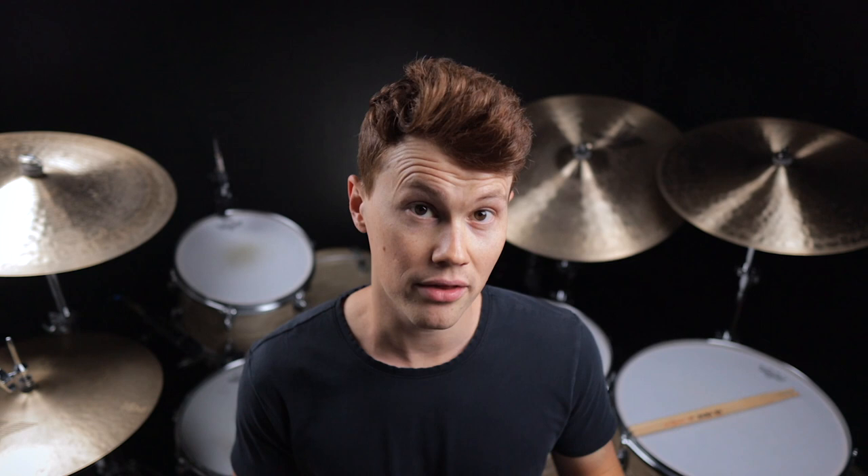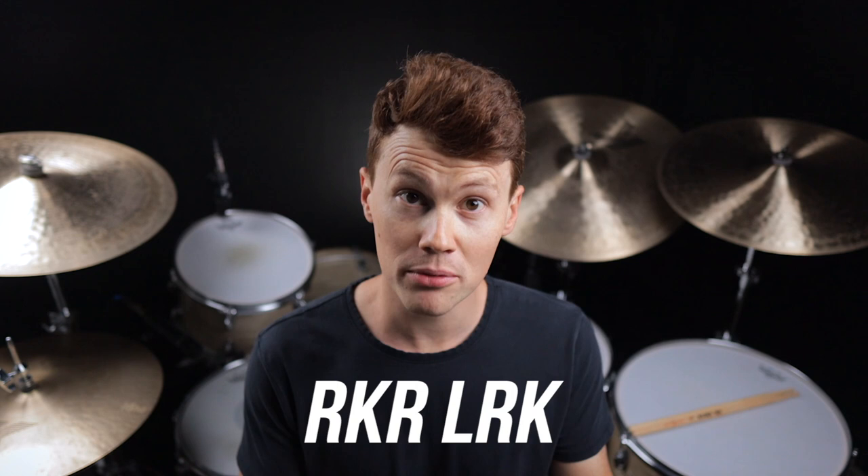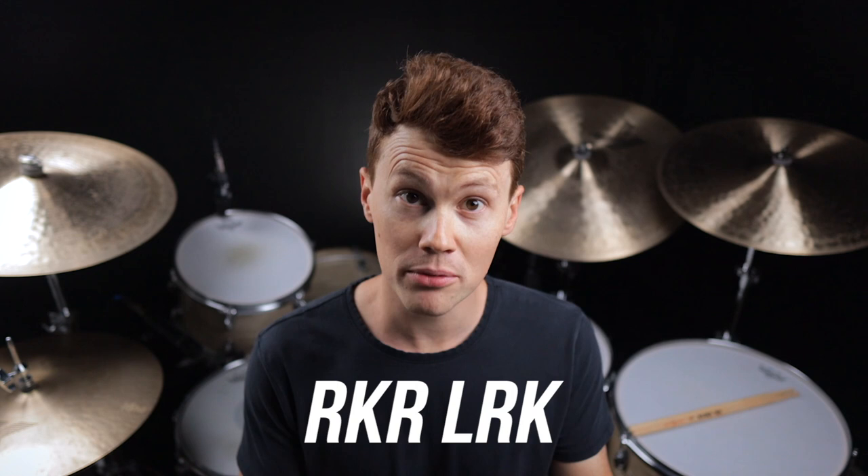And finally, for fill number four, we're going to take the sticking that we already learned in fill two and replace one of those snare hits with the kick. So it's right, kick, right, left, right, kick. This gives the fill even more power because you have more kick drum in it, and again it allows you to flip the pattern in a bunch of different ways.